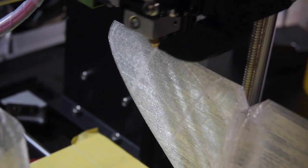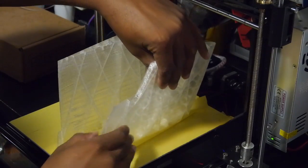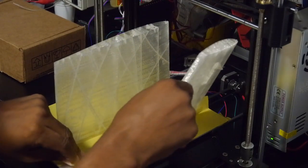It took some incremental tweaking, but I was able to get a pretty nice print of all the parts, though not without some issues.